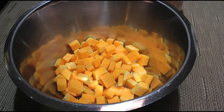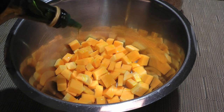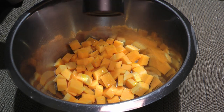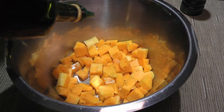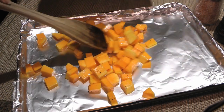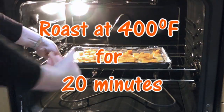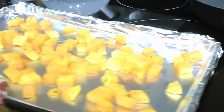Here's a butternut squash that we peeled and cubed. I didn't show you how because I already did! So for those of you who missed the episode, click on the top right corner of your screen to view it. We'll drizzle about one tablespoon of oil, which should be enough to coat the cubes, and season with ground sea salt and freshly ground black pepper. We'll toss so everything is well distributed, and if we think there's not enough oil, we'll add a little bit more. Then we'll dump the squash onto a baking sheet lined with foil, spread it out evenly in one layer, and transfer to a 400 degree preheated oven. We'll roast for 20 minutes or until the cubes are tender.